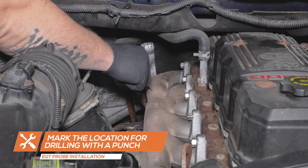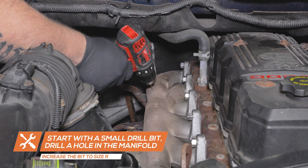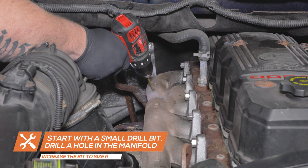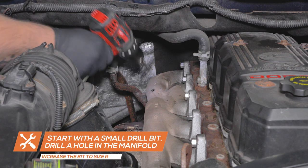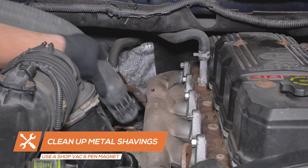To install the EGT probe, start by using a punch to mark a flat portion of the exhaust manifold near cylinder 5, where the probe will be installed. Start with a small drill bit, drill a hole in the manifold, increasing the bit size until a size R is reached. Use a shop vac and pen magnet to remove any metal shavings that may have fallen into the manifold.